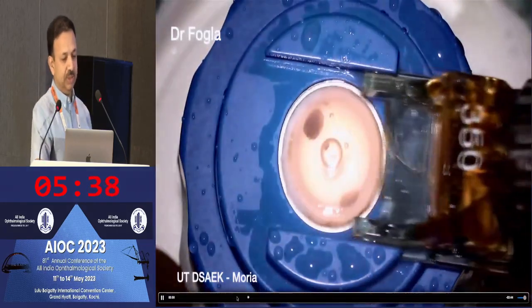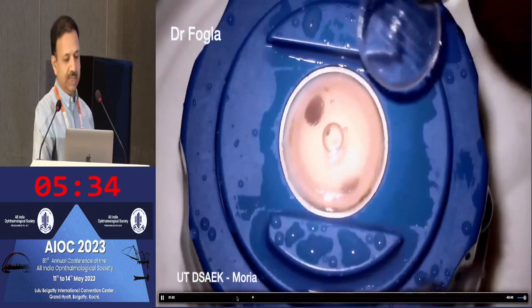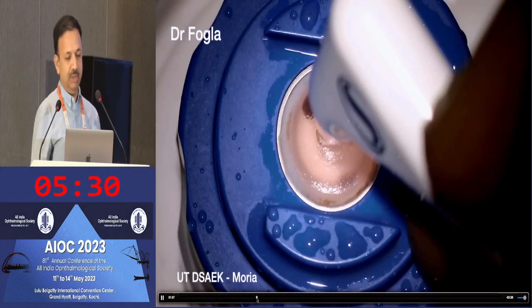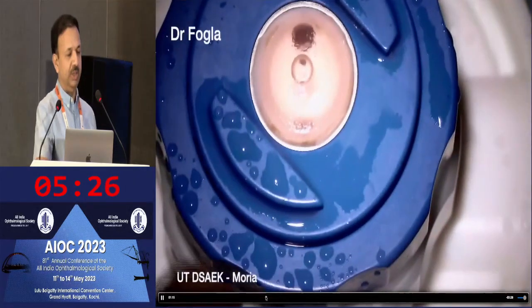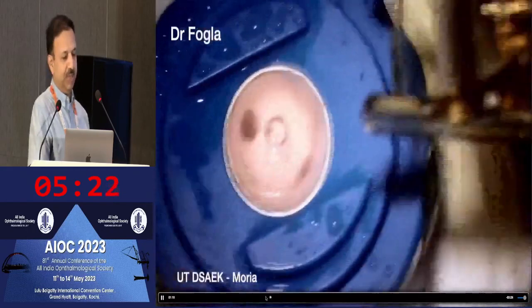This is using the Moria SBK microkeratome. That's the anterior cap that's removed. After which we perform pachymetry again, and you find that the reading is now showing 210 microns.